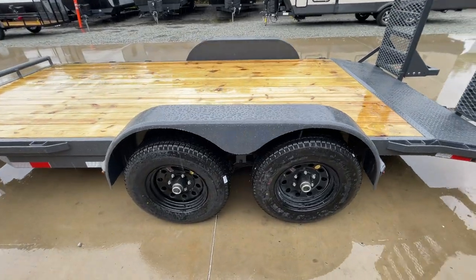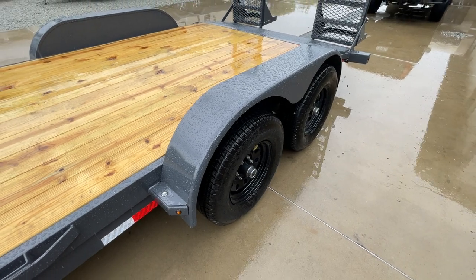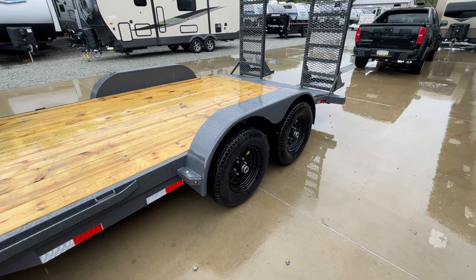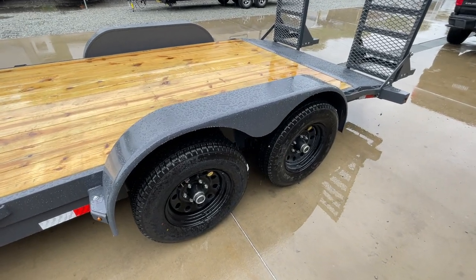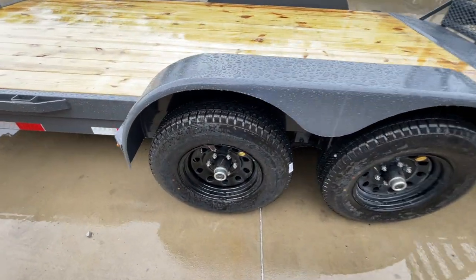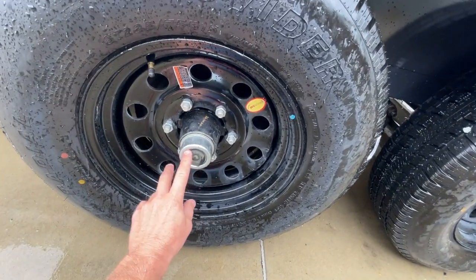Going back to the fender area, this is a removable fender. So if you want to take it off to side load things, or if you ever need to replace it, or open a car door — surprisingly a fair amount of guys do haul cars on these at some point. It's also a teardrop fender, so it's got a little bit of extra strength as opposed to a straight fender. The center cap is going to be your easy lube hub.